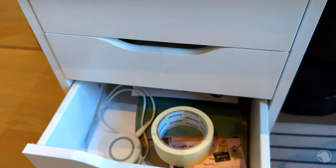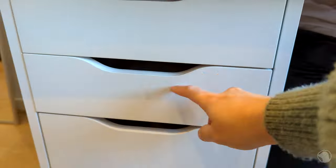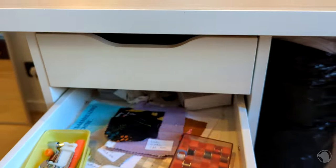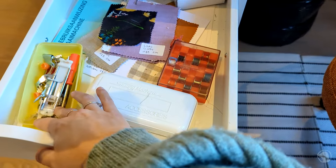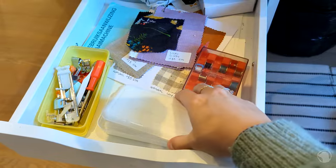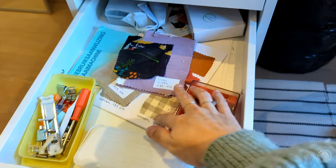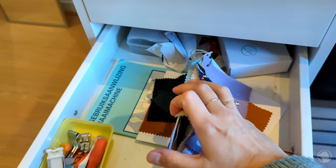And then you have these little drawers. Most of them have just like normal office supplies, but some of them have my sewing items in there as well — sewing machine feet, little screwdrivers for my overlocker, bobbins, some sample fabrics, and then the information booklets about my sewing machines.